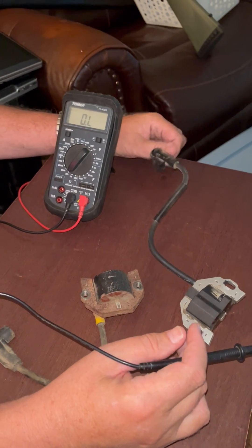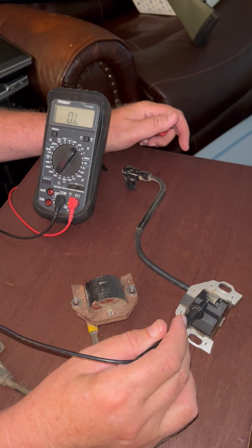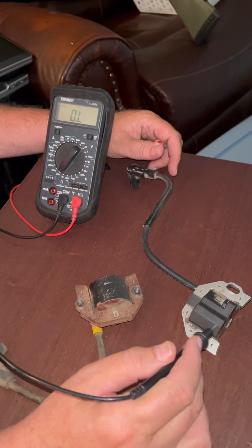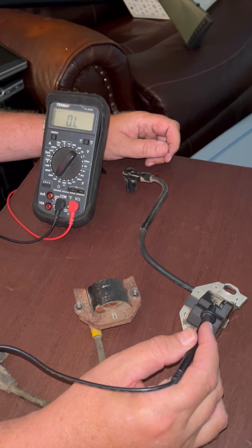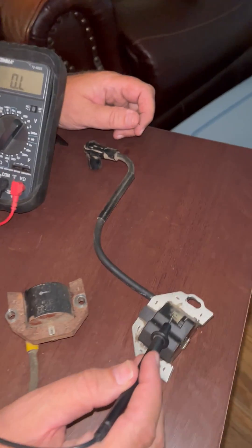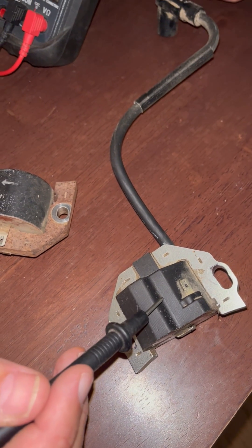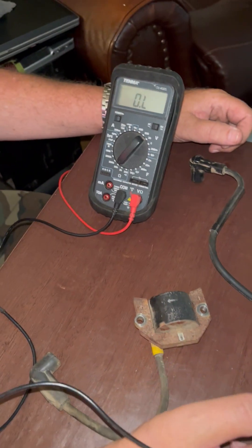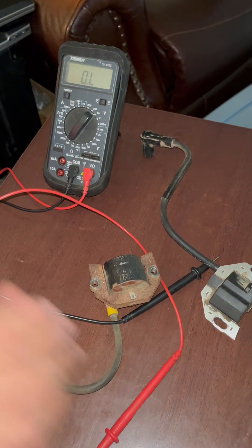Some folks are making instructional videos — and I saw several of them — telling you that if you have open loop from the kill terminal to your coil wire, it's a bad coil. That's not correct. What you have in that case is a coil where the kill switch is connected to the primary windings of the inside coil and not the secondary, so it should not read anything. I hope that will help some of you save some good coils instead of throwing them away.